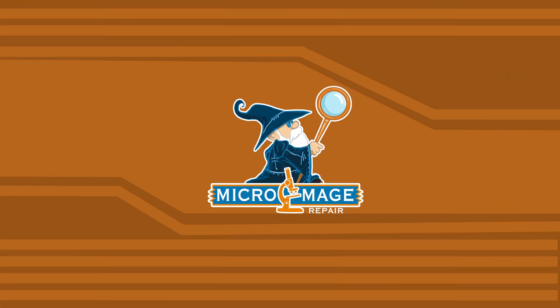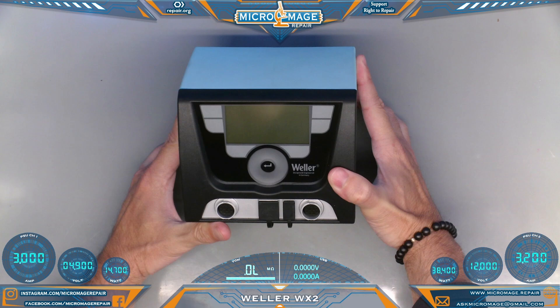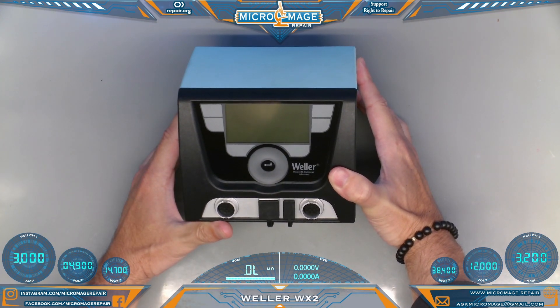Today I'm going to begin the long overdue process of reviewing the equipment on my bench, and we'll start with my soldering base station. This is the Weller WX2 soldering station. I am currently running two of these base units because I use three irons regularly and I just got tired of switching them out.